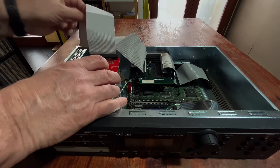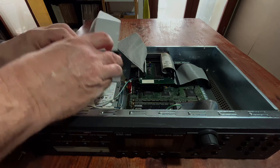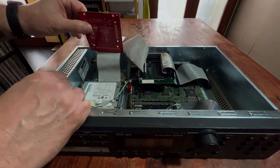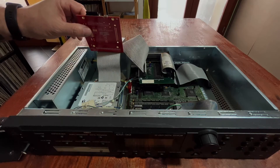The ZuluSCSI doesn't need any kind of power supply — it will be powered by the SCSI bus — while the Zip drive still needs to use the power from the floppy disk connector.